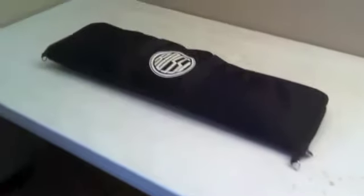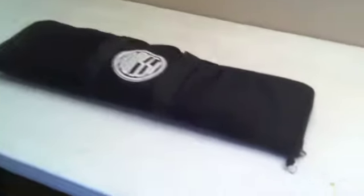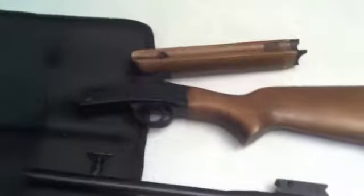What we have here is the Rossi matched pair. This is the older one, the wood version of it. It's kind of neat. Taking apart the bag, we've got the stock and the forearm here with the receiver. We've got our two barrels here, and I'll show you how they go together.